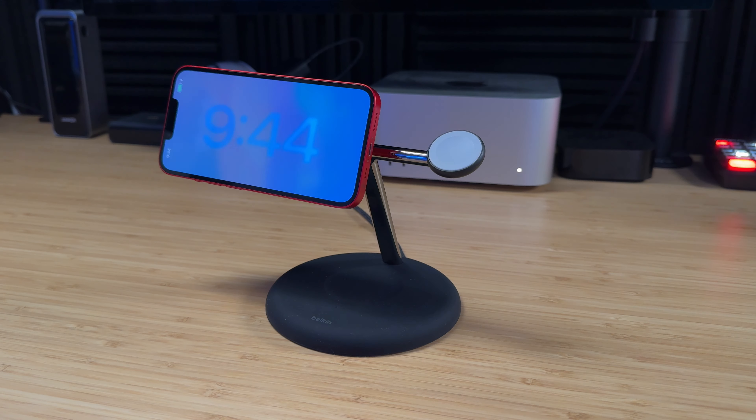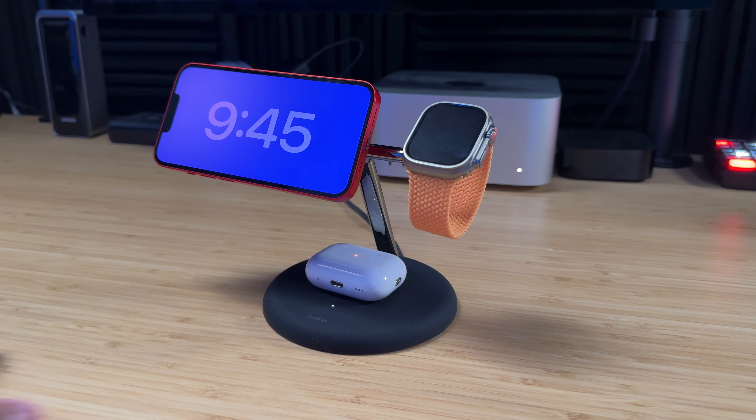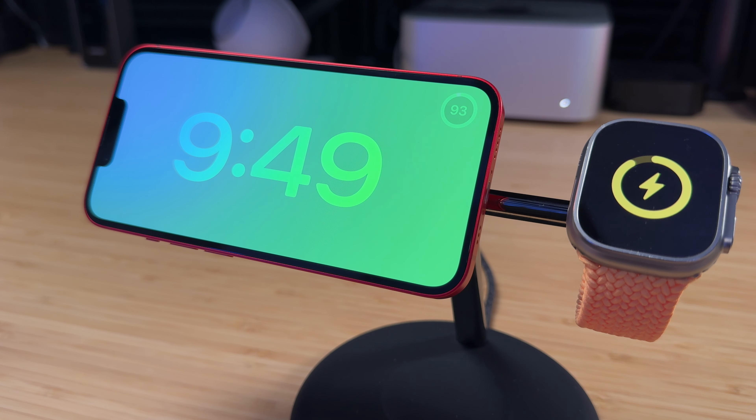This is Belkin's new Qi2 3-in-1 charger for your iPhone, Apple Watch, and AirPods. It offers 15 watts of charging for your iPhone and fast charging for your Apple Watch. While it looks a lot like the older Belkin 3-in-1 model, it actually fixed all the problems I had with it — though it did add one quirk, which we'll get into.